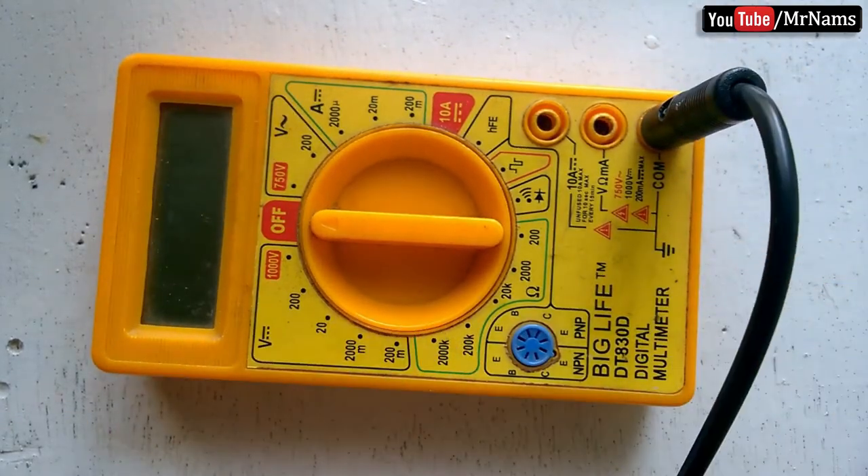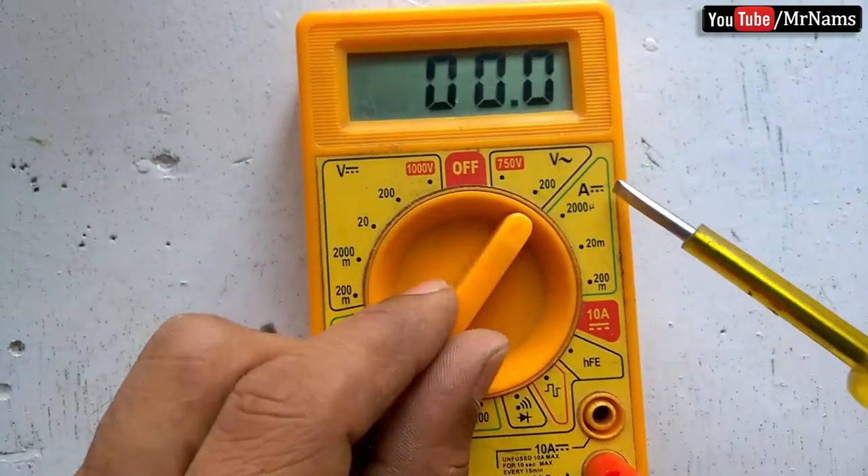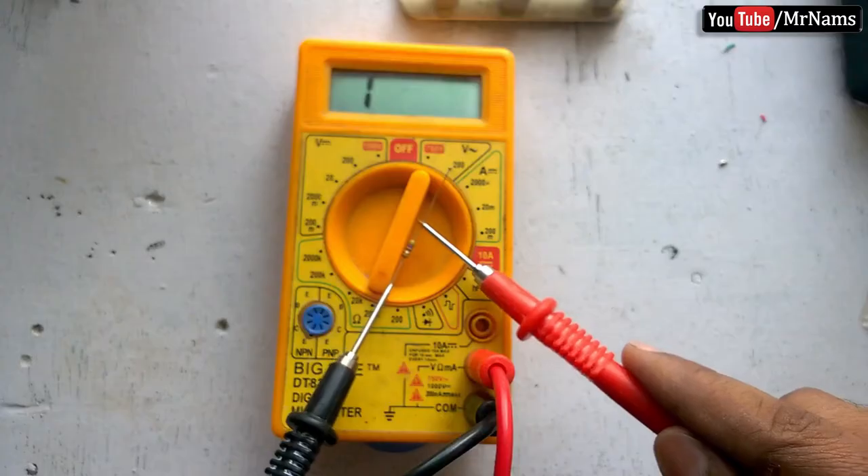Plug the black probe into the COM port and red probe into the VMA port on your multimeter. Switch on your multimeter and set the dial to resistance mode.